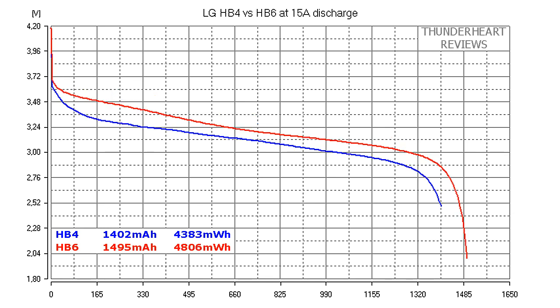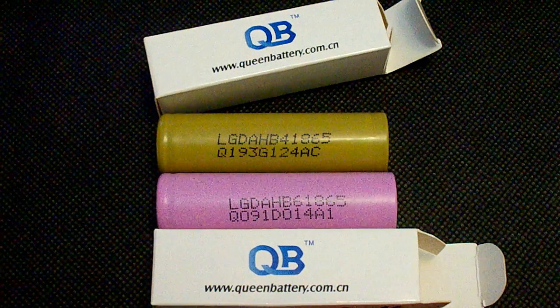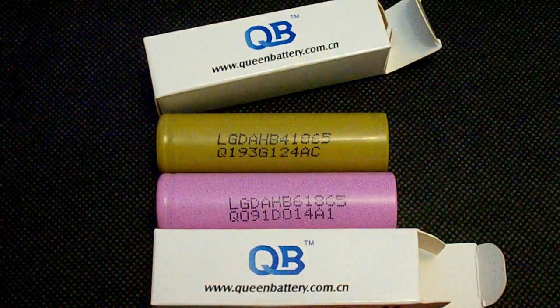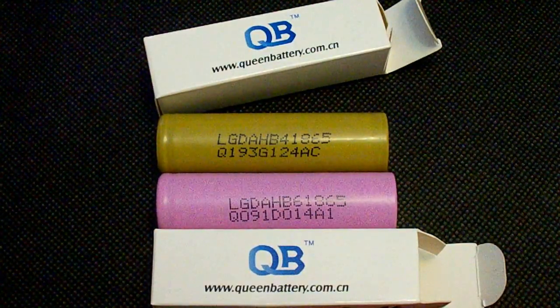At 15A discharge rate, the difference keeps on rising and the result of HB6 is 1495mAh versus 1402mAh in case of HB4. At 20A discharge rate, the difference between HB4 and HB6 is 110mAh: HB6 gave out 1506mAh versus 1396mAh given out by HB4. So obviously the winner is the HB6, because it has a lower discharge cutoff voltage and even at a 2.5V cutoff its capacity is much higher compared to the HB4.